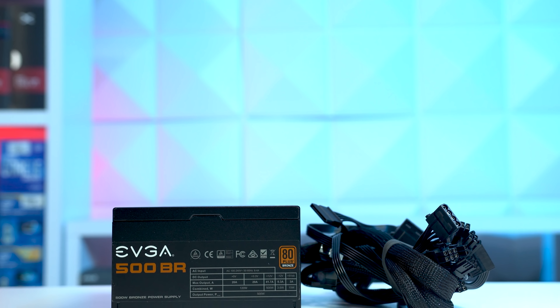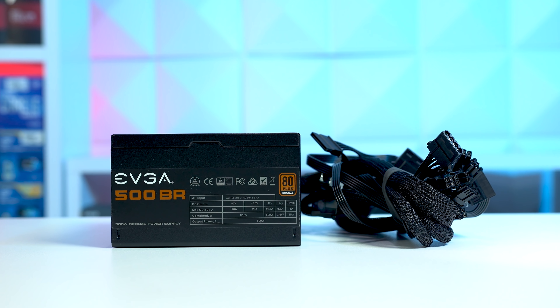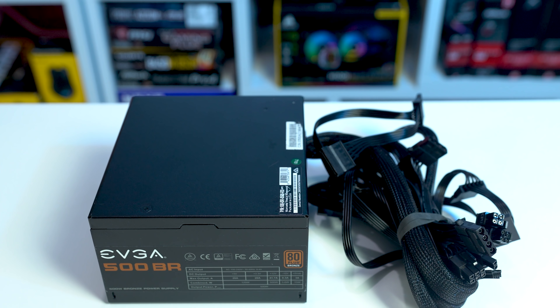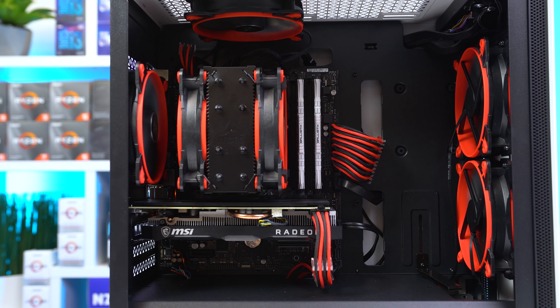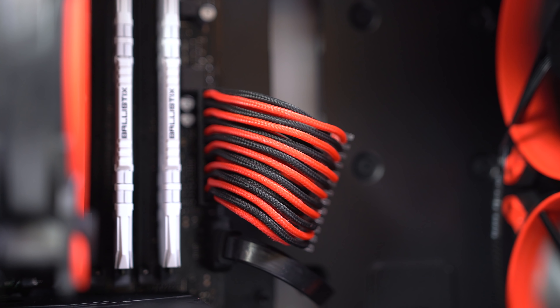We have the power supply, and this is the EVGA 500BR, which I picked up on EVGA's midweek madness sale on the EVGA B-Stock website. It's originally rocking all black cables, but for a build with my favorite color scheme, I had to throw on some nicer black and red cable extensions. You could go with a ton of options here — feel free to go with any brand or color scheme that you personally like.